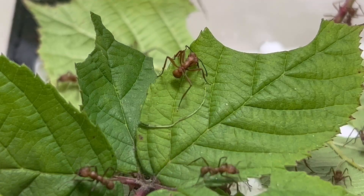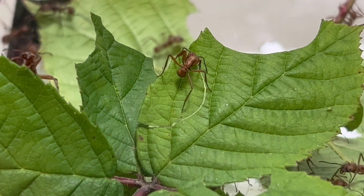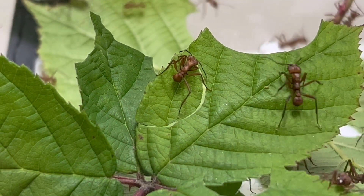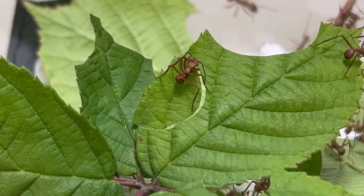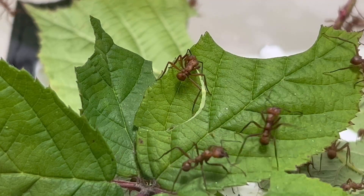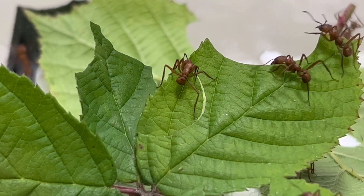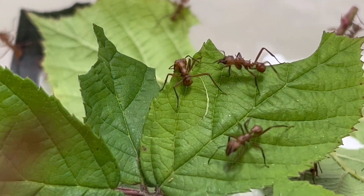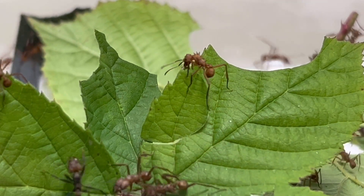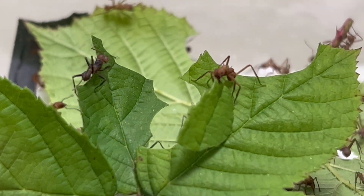I'll put a link to Ants Davey's website in the description below, along with a link to the reserve page for these ants. There'll also be a link to the Wakushi website if you want to buy a pod. Just as I was talking, watch as she breaks off a piece and runs off with it — it's just brilliant. I love watching this; I could watch it forever.